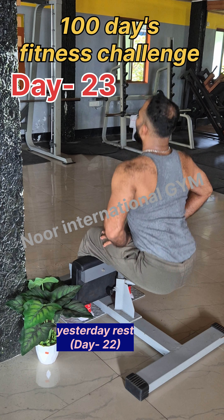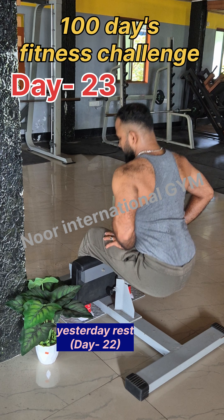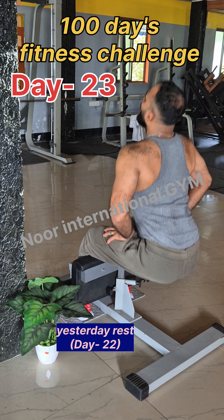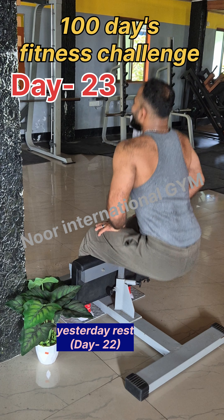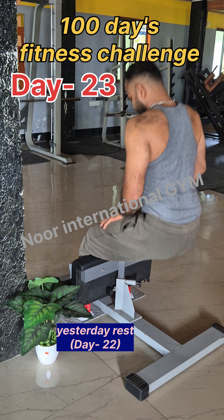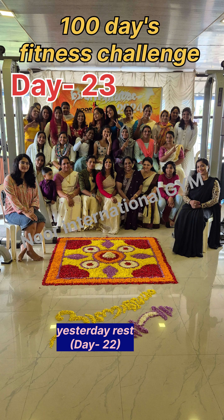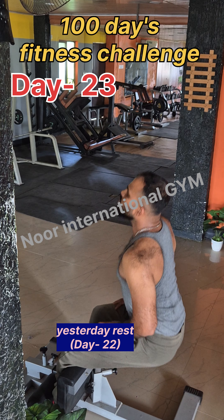Hello! I'm going to be here in the 100 Days Fitness Challenge. I'm going to be here on Day 22 in the gym. I'm going to be here for you.